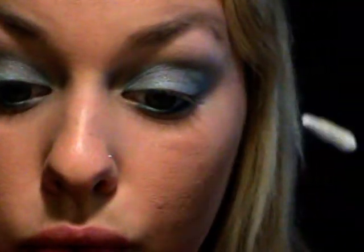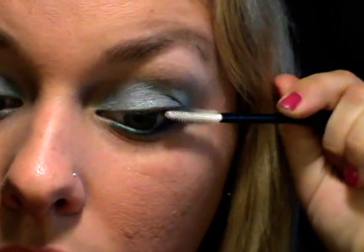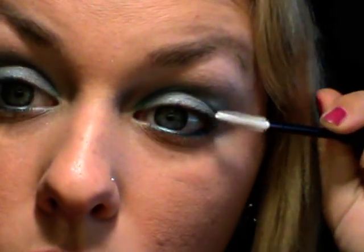Con una spazzolina vado a pettinare le mie ciglia e le mie sopracciglia all'insù. Solitamente al mare mi porto un gel trasparente da dare sulle ciglia - non sulle sopracciglia quando vado in spiaggia - perché le pettino e le mantengo un po' in ordine. Mi danno già un effetto meno 'occhio a pallone': con l'occhio chiaro mi do un pochino di gel trasparente sulle ciglia per dar loro una forma migliore.